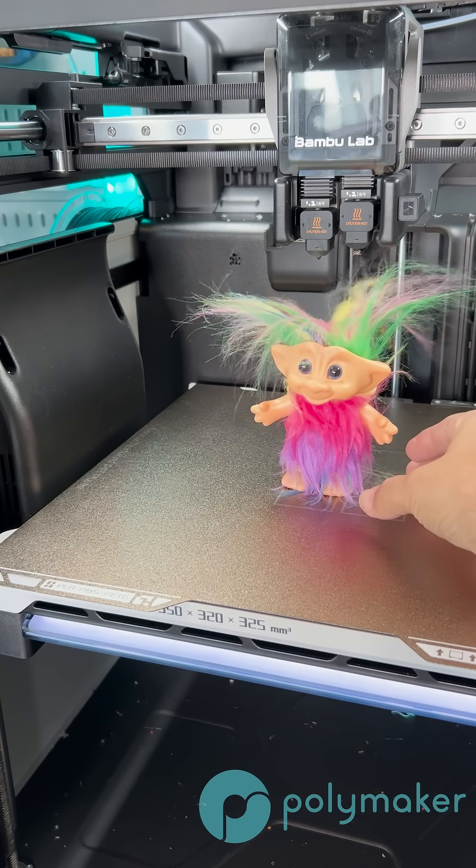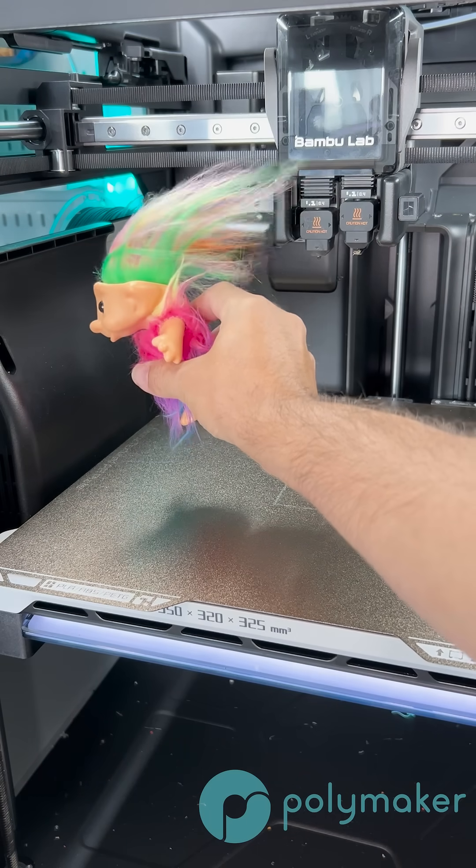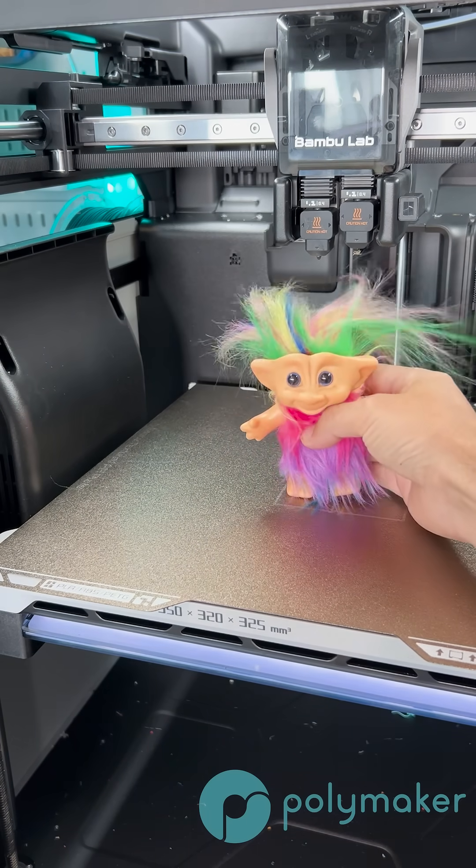It allows the filament to solidify quickly and will remove any sort of drag, droops, or blobs that may appear on your print. Along this point, cooling will reduce stringing as it solidifies the plastic really quickly.